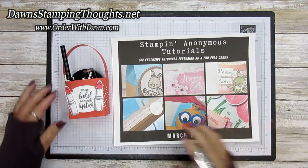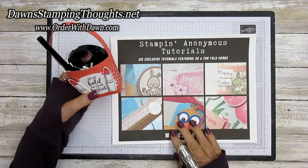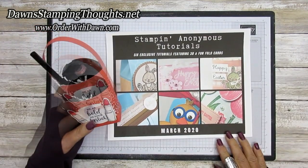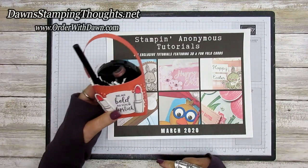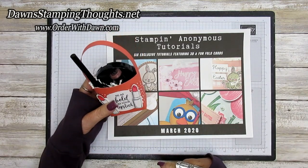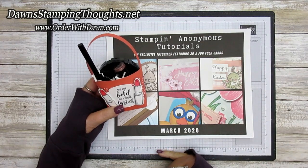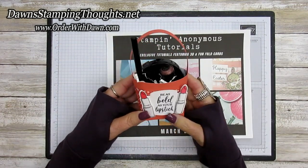Hi stampers, this is Dawn and today we're going to make this cute little basket. It's the featured project for our Stampin' Anonymous tutorials for March. The idea is that the six of us will take the featured project of the month and reduplicate it in a video, so you can see hopefully six different ways to make that one project.